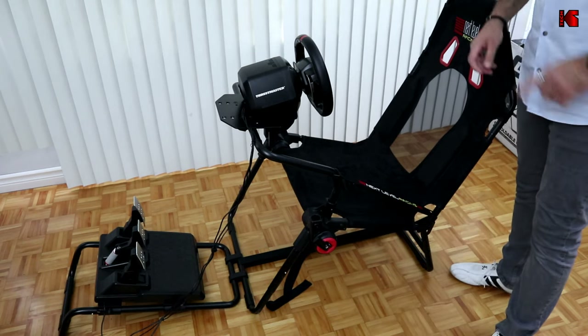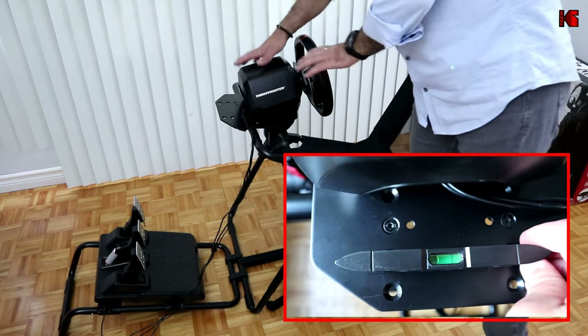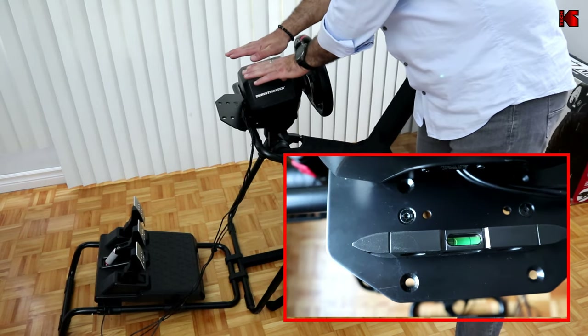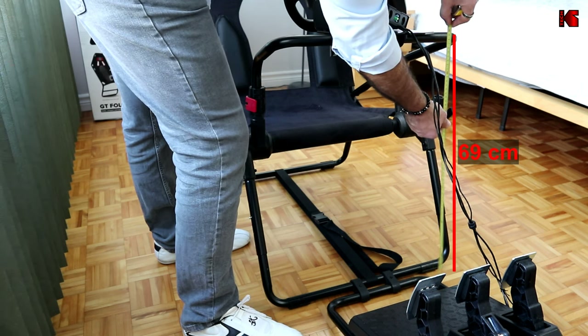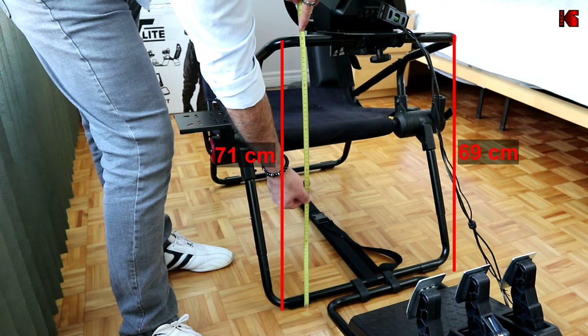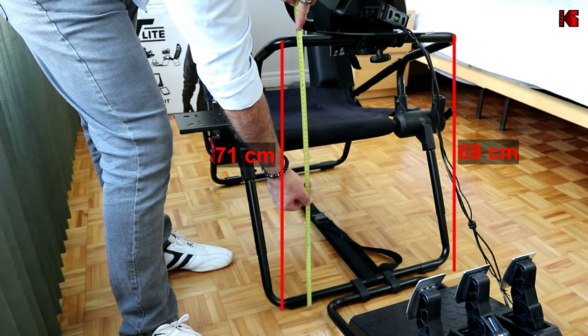Another important negative in the build quality is that the wheel holder is tilted slightly to the left. At first I thought I was imagining it, but I measured from the top of the wheel holder to the floor: the left side is at 69 centimeters whereas the right side is at 71 centimeters.